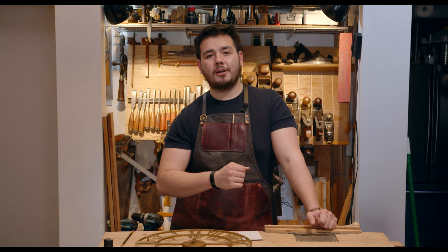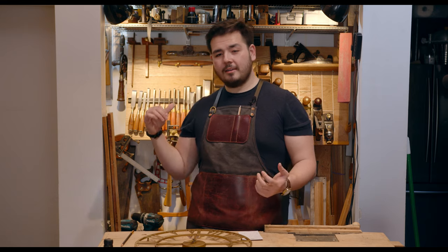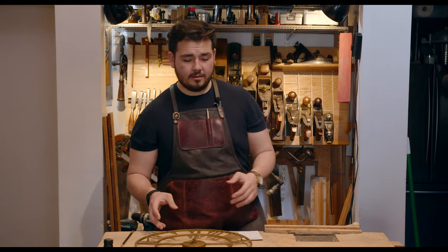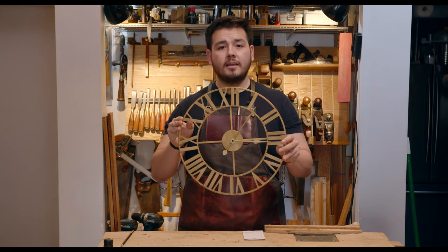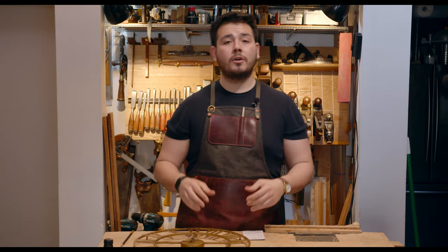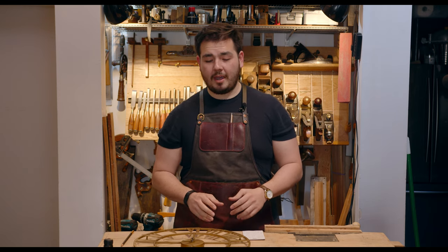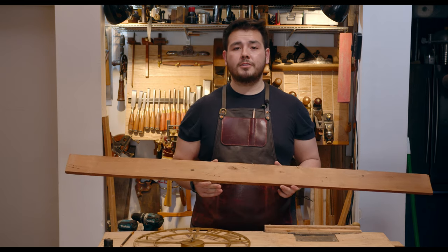Hi there, I'm Eddie O'Donnell, welcome to my shop. As you can see it's pretty small — I live in New York City and in my apartment this closet is about all the extra space I could muster to do all my woodworking projects in, and that's what I plan to share with you guys. I've got a few projects to do around the house, starting with a little clock that we bought here for the house.